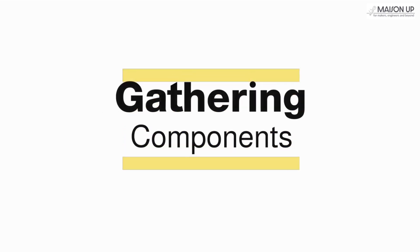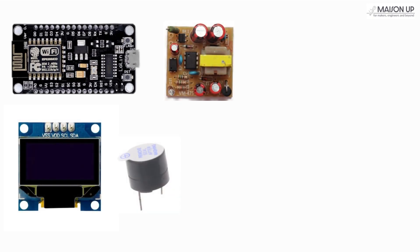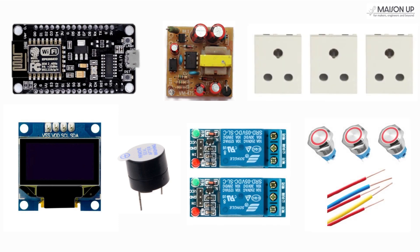To start, you'll need to gather some essential components. Here's our list: a NodeMCU Wi-Fi module, an OLED display, an AC to DC module, an active buzzer, two relay modules, three AC sockets, three switches, and lastly, some connecting wires.